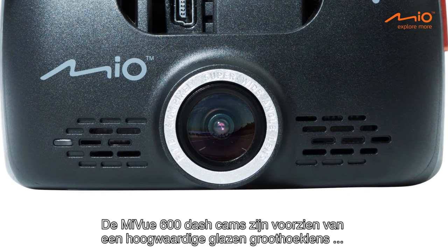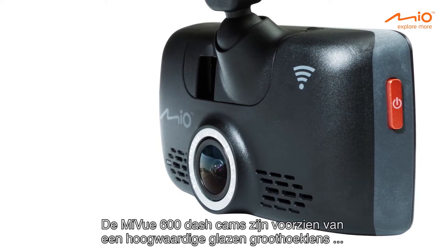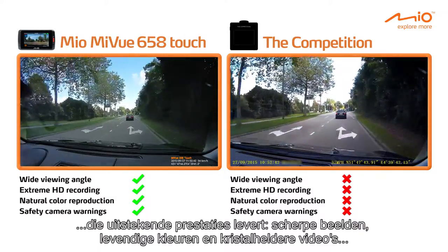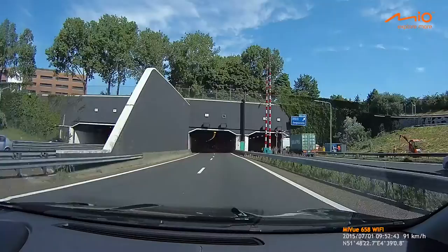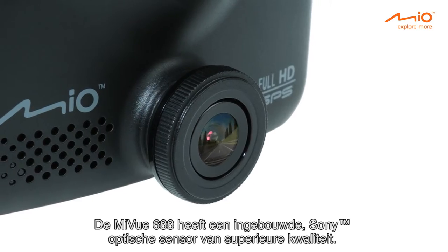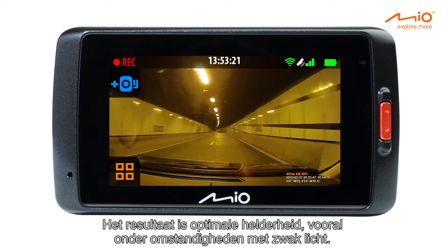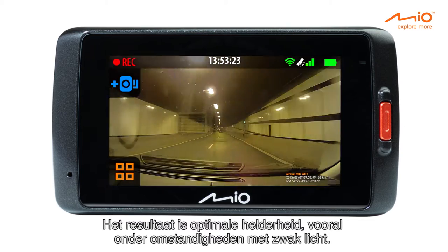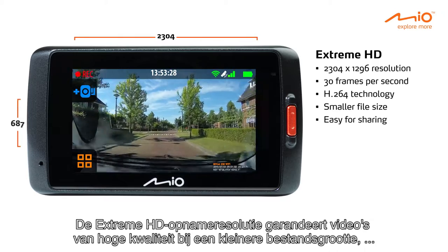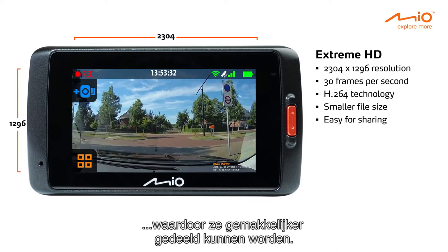The MyView 600 dash cams feature a premium quality glass-made wide-angle lens, providing excellent performance: sharp images, vivid colors, and crystal clear videos, even in low light conditions. The MyView 688 has a built-in premium quality Sony optic sensor, resulting in optimal brightness especially in low light. The extreme HD recording resolution guarantees high quality videos at a smaller file size, which is easy for sharing.